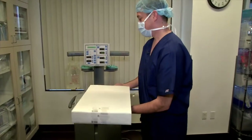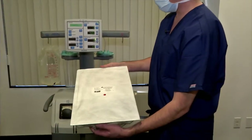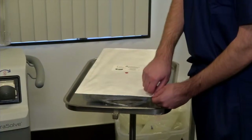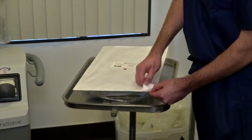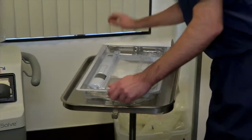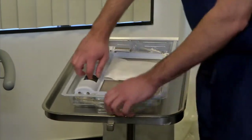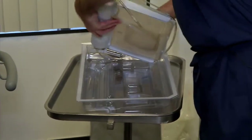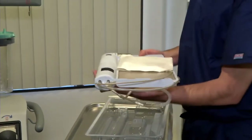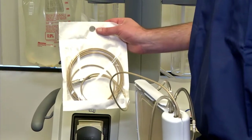This is the sterile treatment kit for HydroSolve. Place the sterile packaging to the side. Now we will open the STK — the sterile treatment kit for HydroSolve — and present it to the circulating nurse. Step five is loading the STK, the sterile treatment kit for HydroSolve.